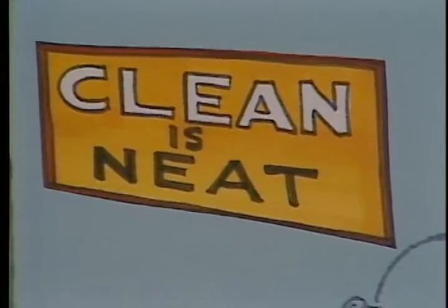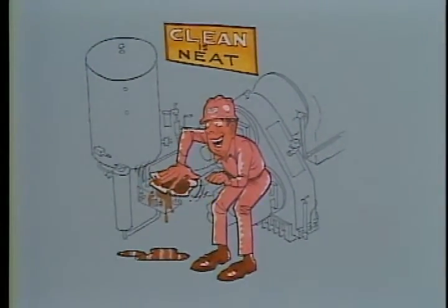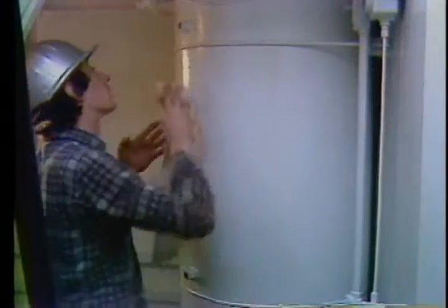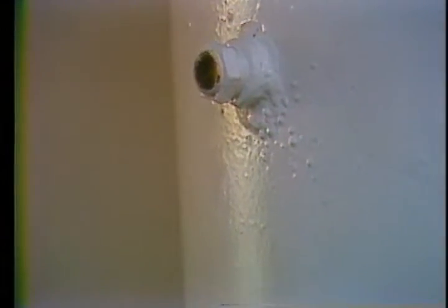You'll especially want to check in the engine compartment for any spilled fuel or oil, which could make for a real fire hazard. First, check the fuel level by looking in the sight glass to see how full it is. You should make a habit of keeping the tank as full as possible because it'll keep moisture from condensing in the tank.